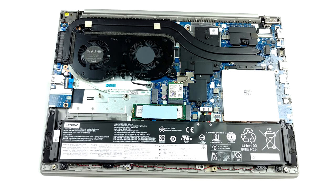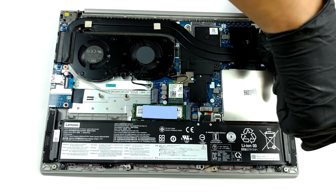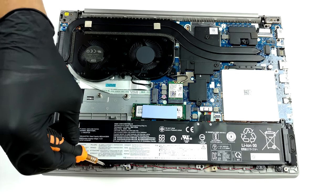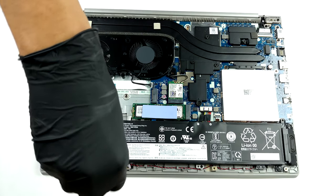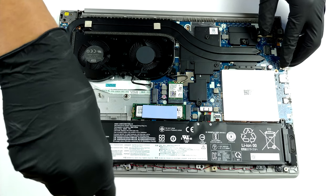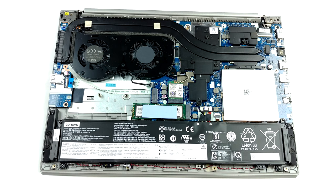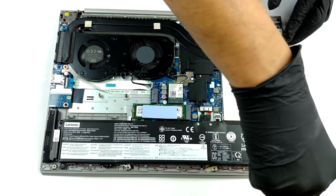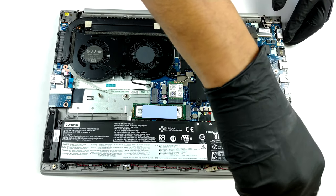In terms of cooling, you get two heat pipes that connect to one rather long heat spreader, and a tiny one on the left of the fan. The cooling solution here is very similar to that of the Ideapad Gaming 3i 15; however, this time you get two fans that are equal in size. Additionally, you can see some metal heat sinks above the VRMs, the graphics memory, as well as the chipset.